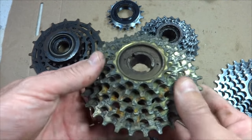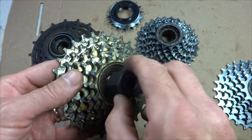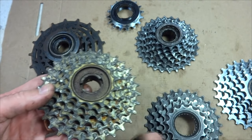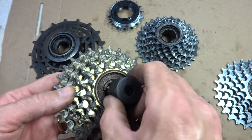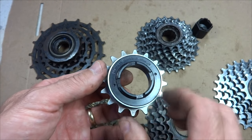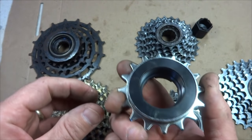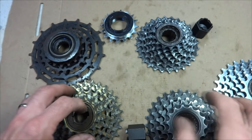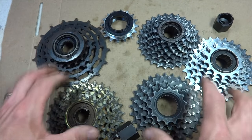This is a different style — it's got notches here, and the tool attaches into these notches to unscrew it from the wheel. There are also some that have four notches where a different tool fits in. And here's a single-speed freewheel with four notches — it's a little wider, but it threads onto the wheel the same way. This gives you an idea of what to look for to see if you have a freewheel.